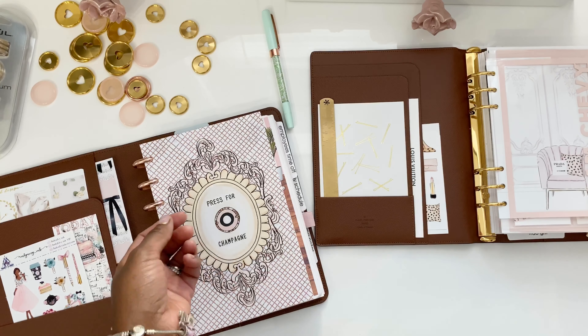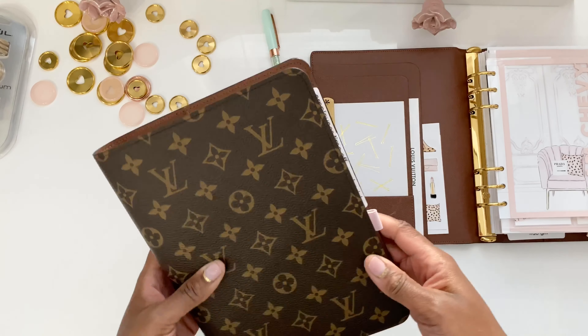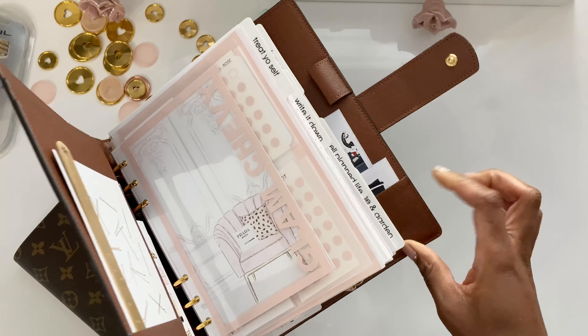Hey everyone, welcome back to my channel. Today I am doing a comparison between the Louis Vuitton Desk Agenda and the Louis Vuitton GM size agenda.